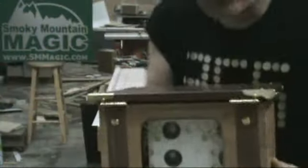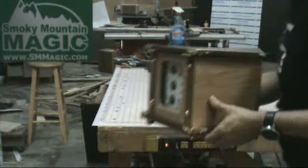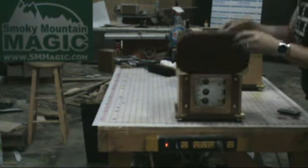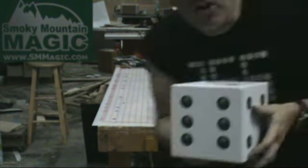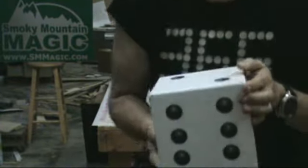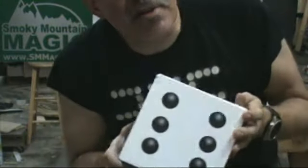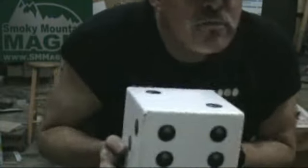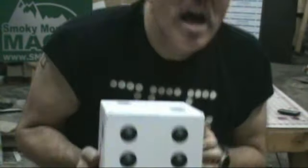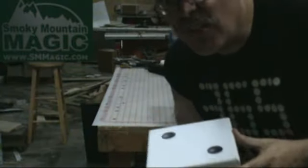This is the window box — it takes the place of the hat in the standard die box routine. Now the die itself is six inches square. It's a good sized block. It's probably a little big if you're doing birthday parties or smaller library shows, but if you're working on a stage and you need something in between illusions out in front of the curtain while they're setting things up, this is going to be just the ticket. They're going to be able to see it from a distance.